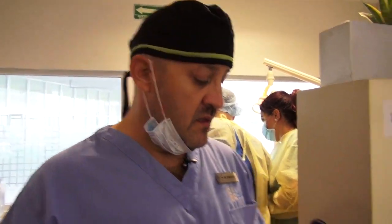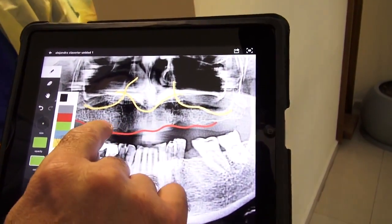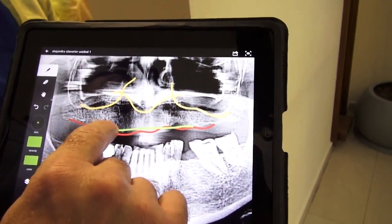The chief complaint of this patient was that she was wearing a denture, and she's very young. She decided to place six implants — she told us she wanted 'all on six,' but the correct term is a screw-retained bar over six implants.